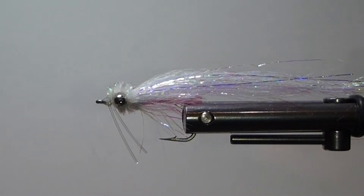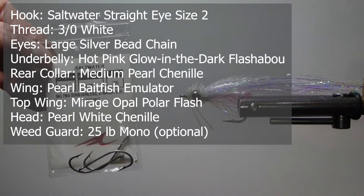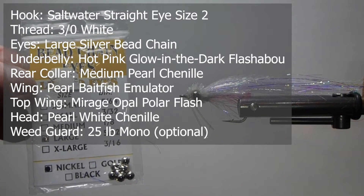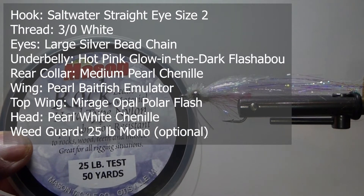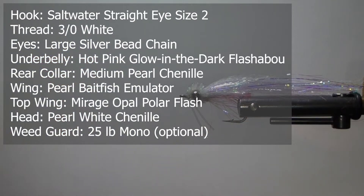I added one other ingredient that Tom didn't have. I found something at the fly shop and tried another material on here. It's a size 2 saltwater hook — you can go down to probably a size 4. I tie a lot of them in a different style hook with a little smaller gape. We're going to use some large bead chain eyes, and some rock hard nylon, 25 pound, for the weed guards. I added those — Tom never had those on either.